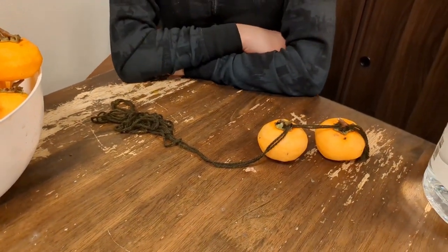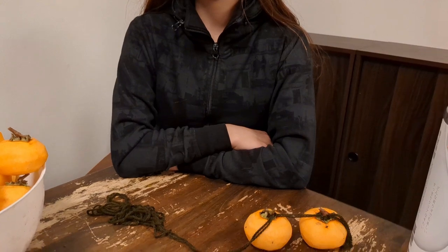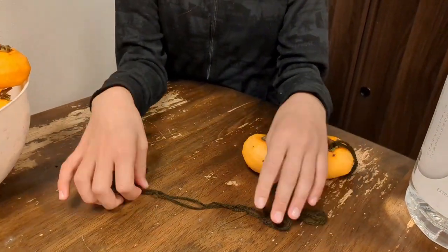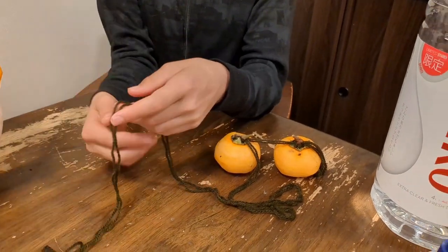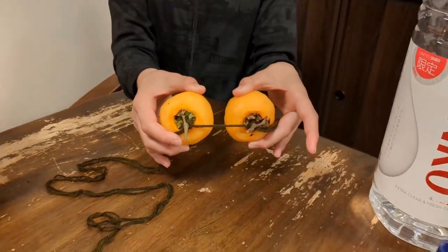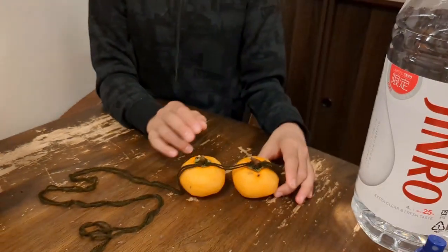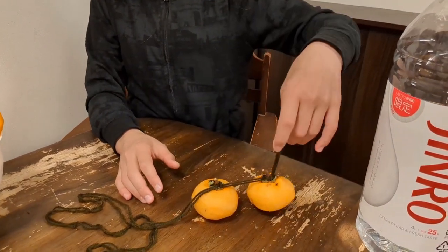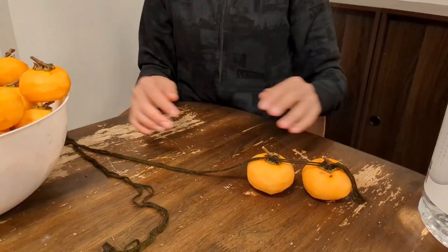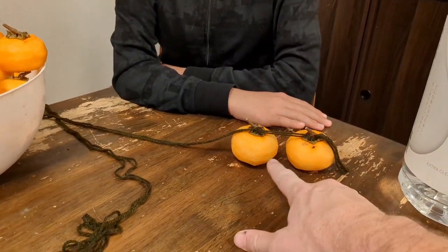We're getting to the tying end and we're going to show you how we hang these up. There's nothing complex — Yuki is going to show you. All you're trying to do is hang these persimmons up in the air so they can dry over the next couple months. We're using yarn — just normal crocheting or knitting yarn — and tying the persimmons onto them. There are only two things to be concerned about: one is that they are far enough apart so that when hanging they don't touch each other — about a hand-width between them.